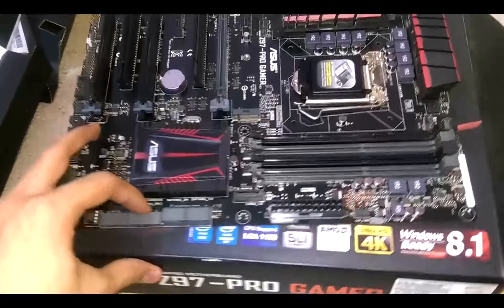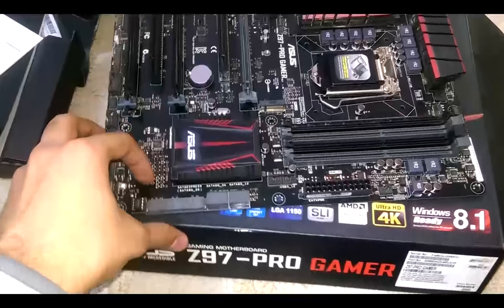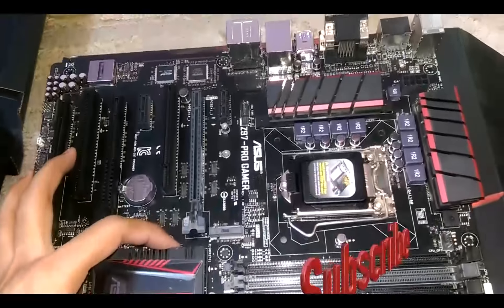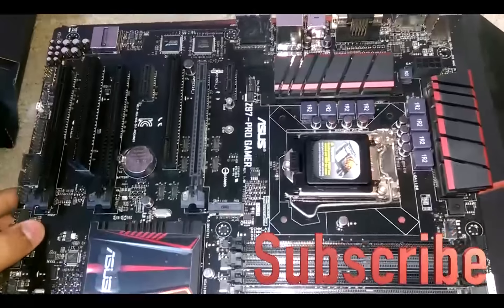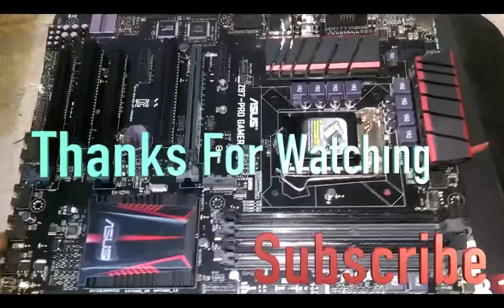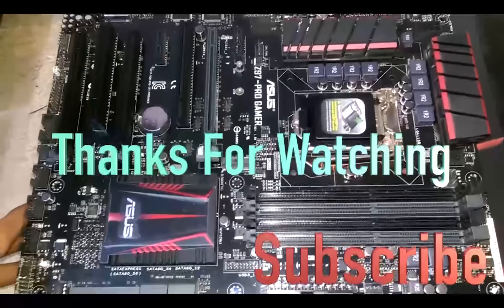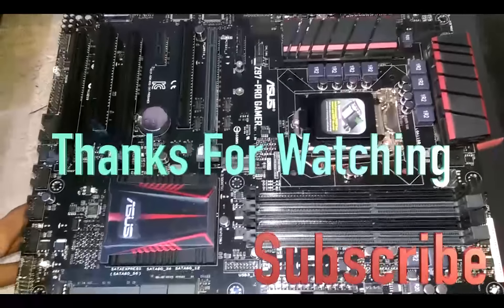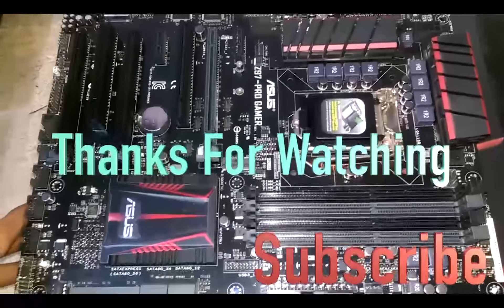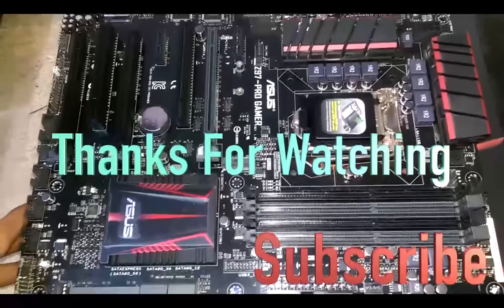That's all for the unboxing of the Z97 Pro Gamer. If you want more videos about motherboards, CPUs, and the rest, let me know in the comments below. Do subscribe for more tech videos. Hope you guys enjoy it — see you in the very next tutorial.